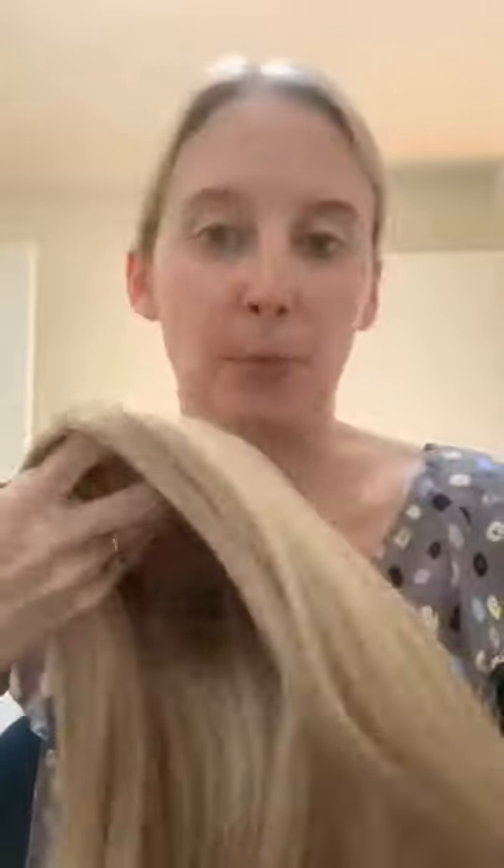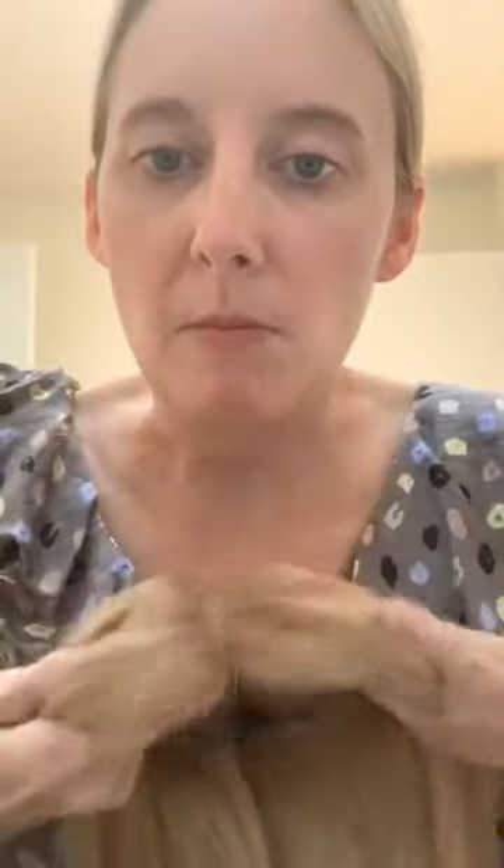This one is the Brisbane Blonde. This is the shortest piece that I have. It's got some layers in it. This one is entirely hand tied, so you see there's not any wefts in there. It's a lot lighter on your head, so it's a great summer piece.